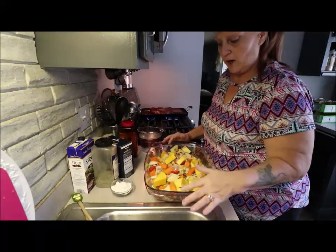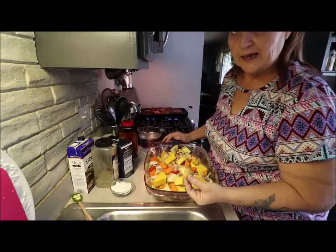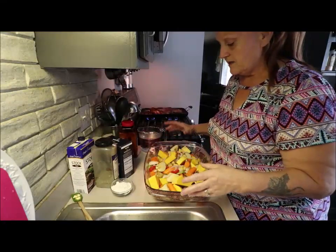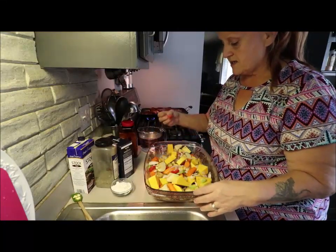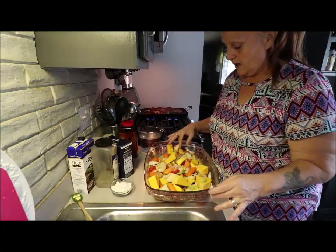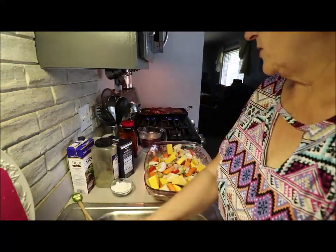In here I've got butternut squash, some of my potatoes from my garden — not a lot because I can't eat a lot — celery, onion, scallions, sliced Roma tomatoes, carrots. What else? Oh, a little bit of thyme and a little bit of parsley.